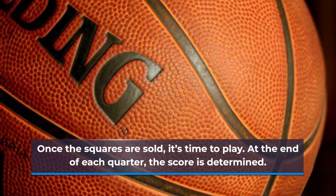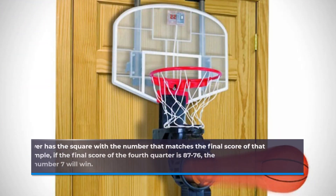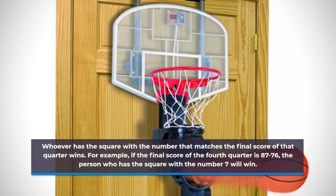Once the squares are sold, it's time to play. At the end of each quarter, the score is determined. Whoever has the square with the number that matches the final score of that quarter wins. For example, if the final score of the fourth quarter is 87 to 76, the person who has the square with the number 7 will win.